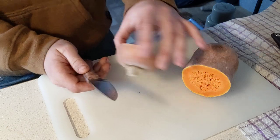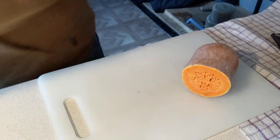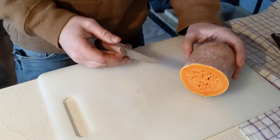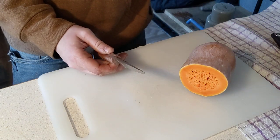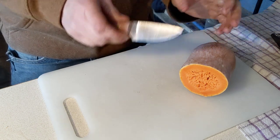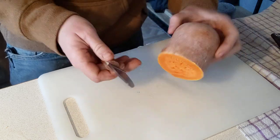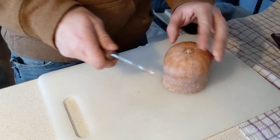I already started and then remembered I should probably film it. We're just gonna process some fresh vegetables from the farm — it's gonna go into dog food. Excuse the dirty hands, I've been outside all day — it's just dog food. I swear I wash my hands if it's human food.